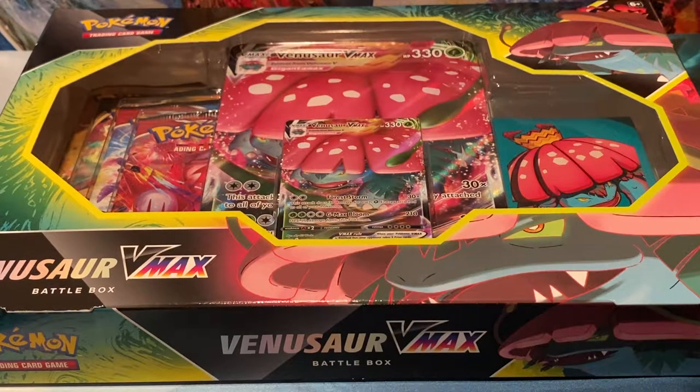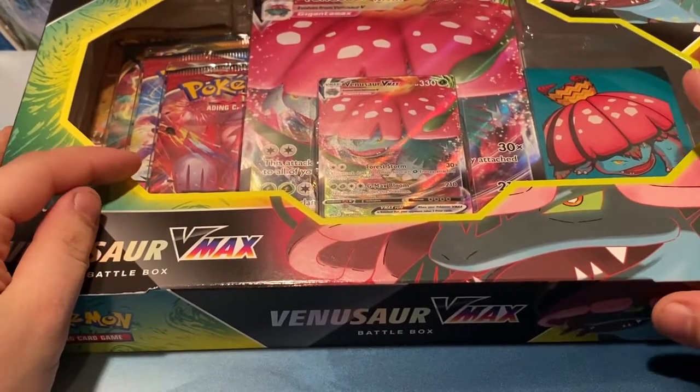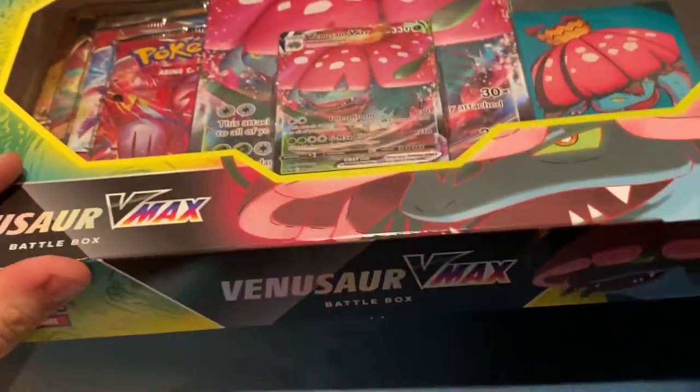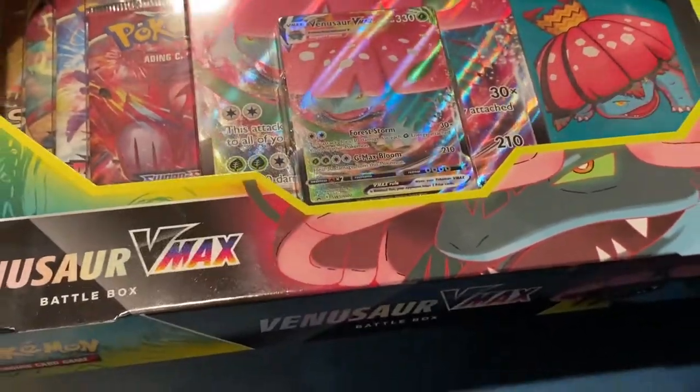Today guys we are back with Pokemon Battle Styles with the Venusaur VMAX Battle Box. You have the Blackstar promo Venusaur VMAX and some deck sleeves.